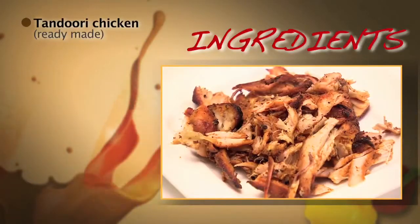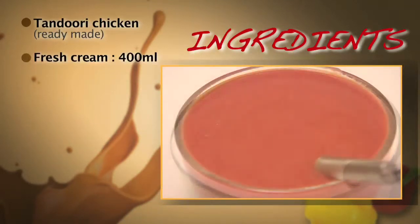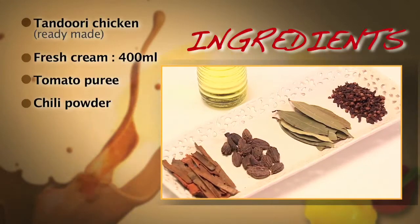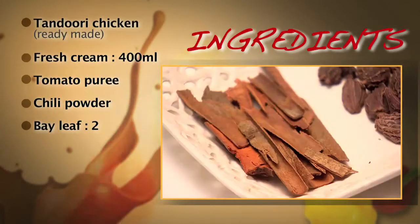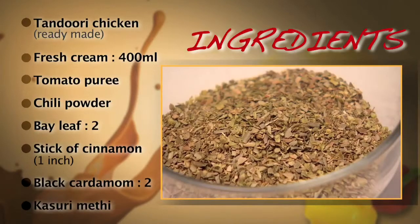For the ingredients for this delicious butter chicken, which will be ready in less than 30 minutes, all you need is store-bought tandoori chicken, fresh cream — about 400 ml — and tomato puree, some chilli powder, and some whole garam masala. I use about two bay leaves, one inch stick of cinnamon, one or two black cardamoms, and some kasoori methi. And I'm telling you, it is faster than a sandwich.